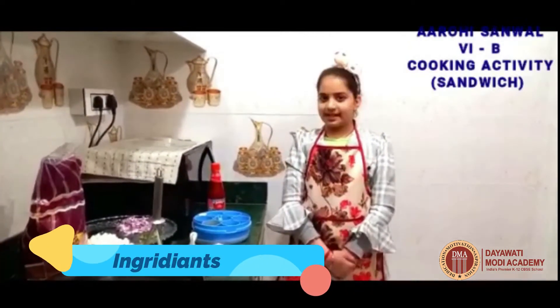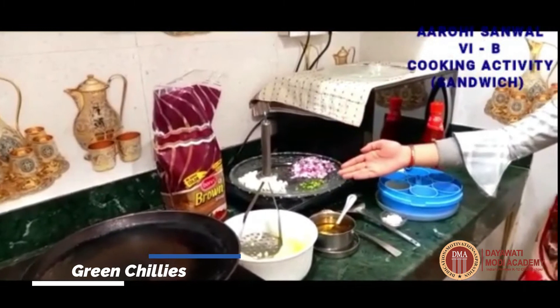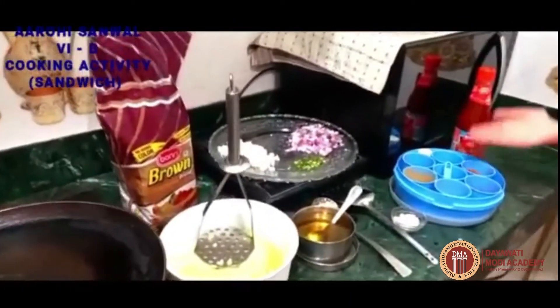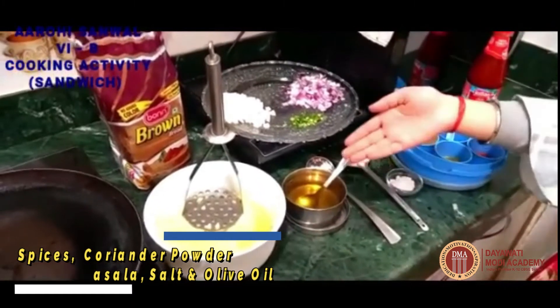The ingredients I am using are brown bread, boiled potatoes, chopped onion, green chili and some small pieces of paneer, spices, coriander powder, red chili powder, garam masala, salt and olive oil.